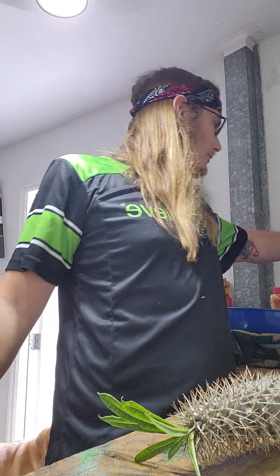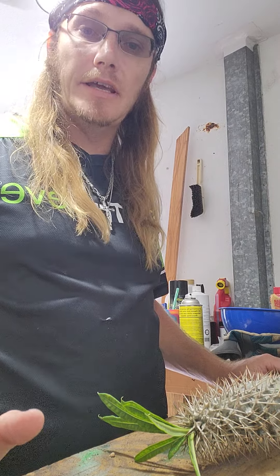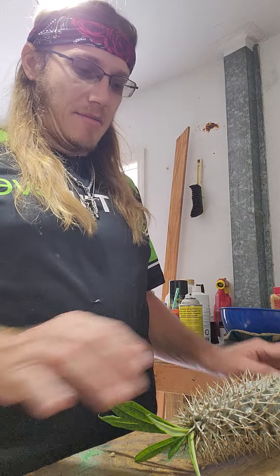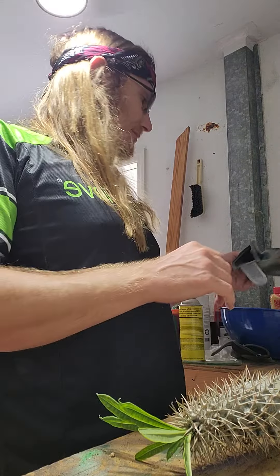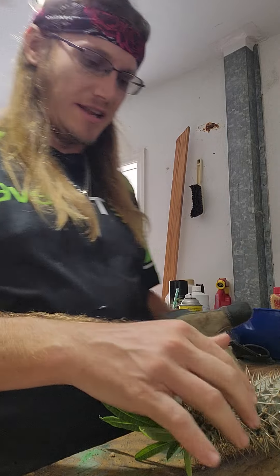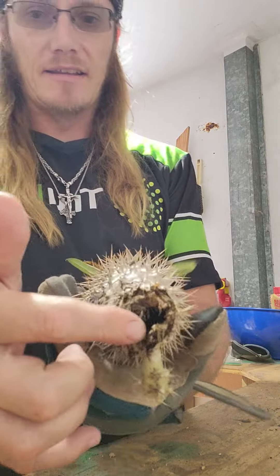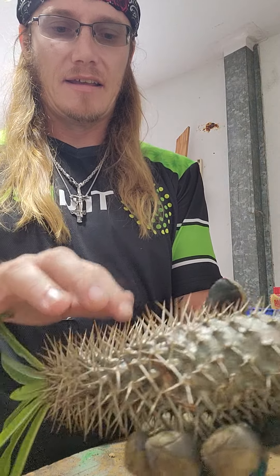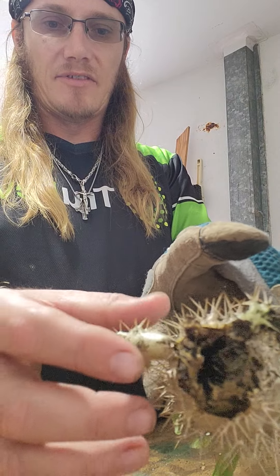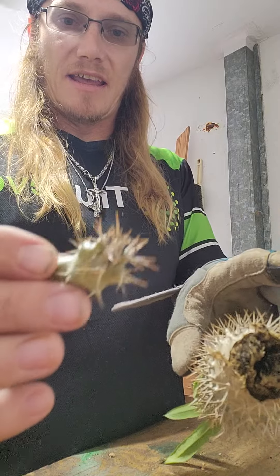Welcome back to another episode of Growing with Kyle, also known as Do You Seed, also I Seed You. I had one of my older Madagascar palms that had been growing in the same pot for about two years. It just got rot and died. The rest of the Madagascar palm seems healthy, and this little side growth seems healthy, so I'm going to try to propagate that as well.